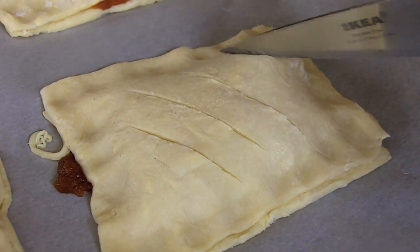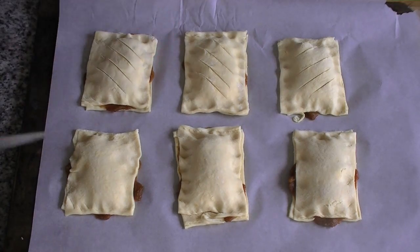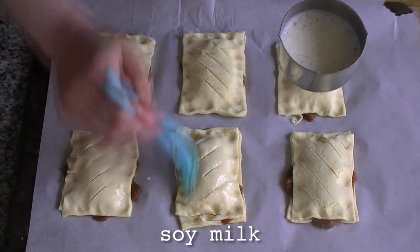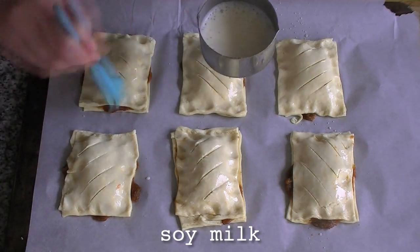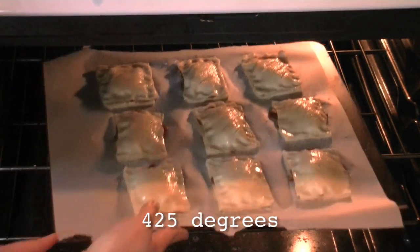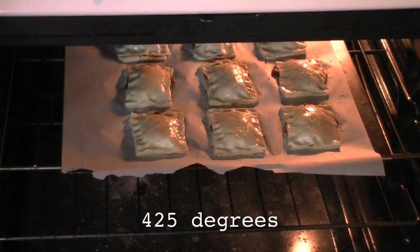Score the tops with a knife, or your spare machete. Then brush the tops with soy milk and sprinkle them with sugar. Bake them in a 425 degree oven until they're crispy and golden.